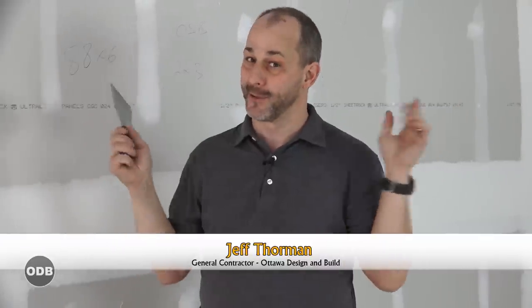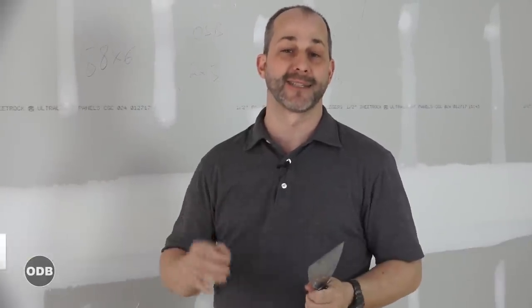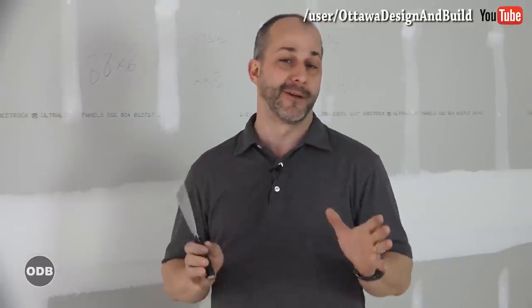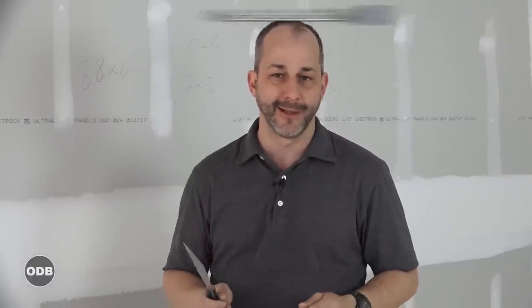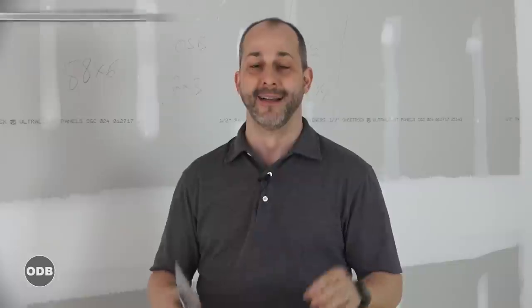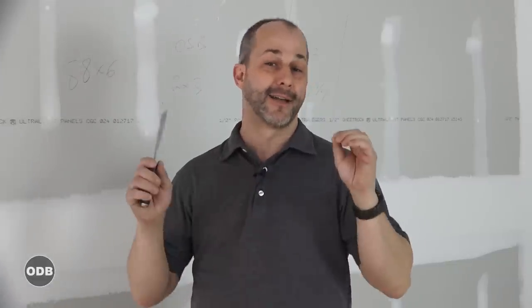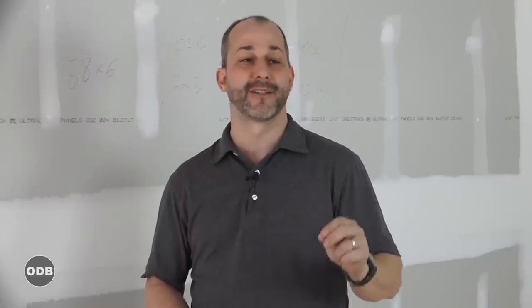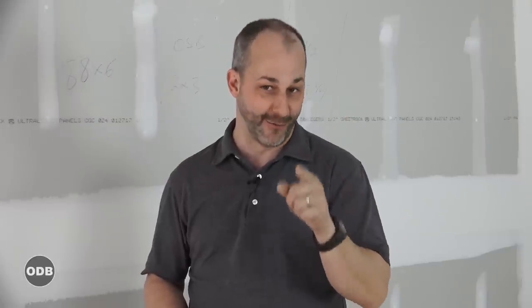So now you've finished closing up your basement and it doesn't look anything like this because you haven't taped it yet. Your next step is to go for the phone and call someone to do your mud work for you. I'm gonna teach you all the tips and all the tricks that you need so you can finish it yourself and you're gonna do it like a pro. This is a complete guide to how to buy the right tools, how to use them, and how to finish this basement like a pro with a finish that's even better than the house you're living in right now.